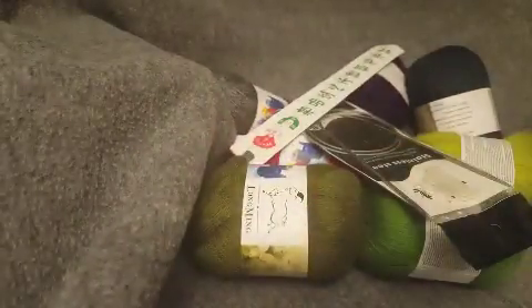So before I started knitting with this I wanted to show you how it arrived, all that good stuff. These are actually from two different Amazon listings — most of them are from one listing, one is from another listing. So I'm just going to show them all together so you can see them. This is how they arrived, and I'm getting into this bag.